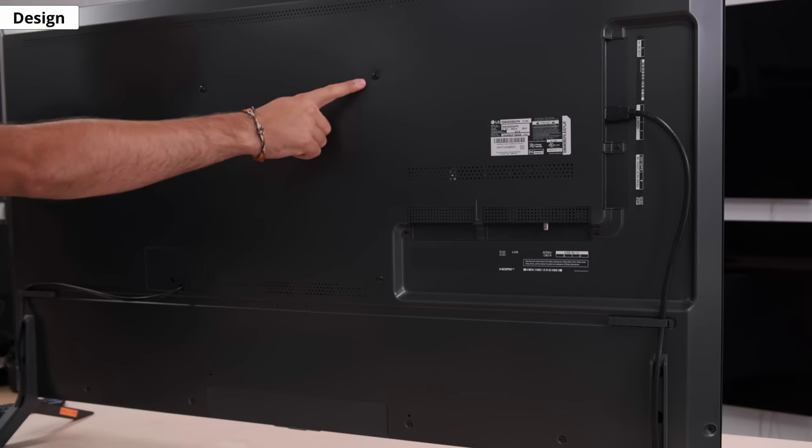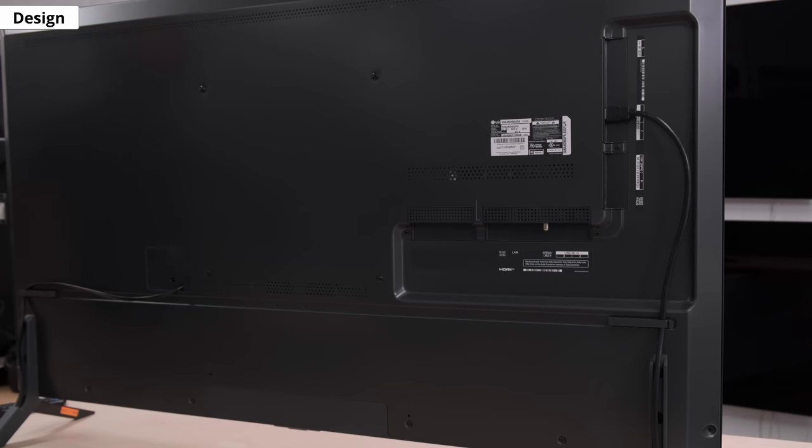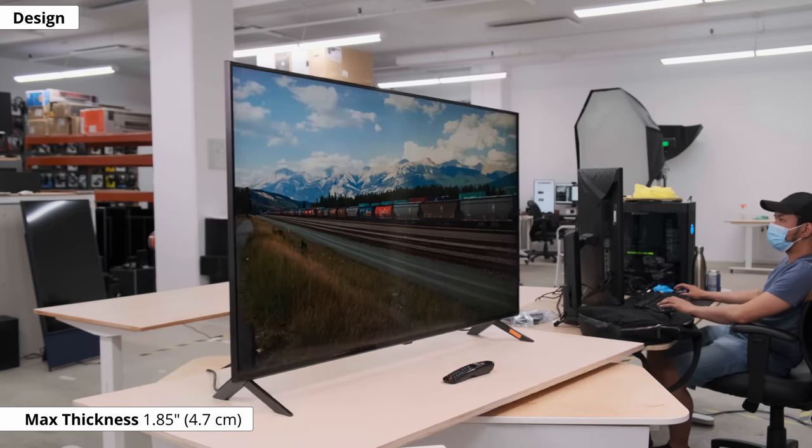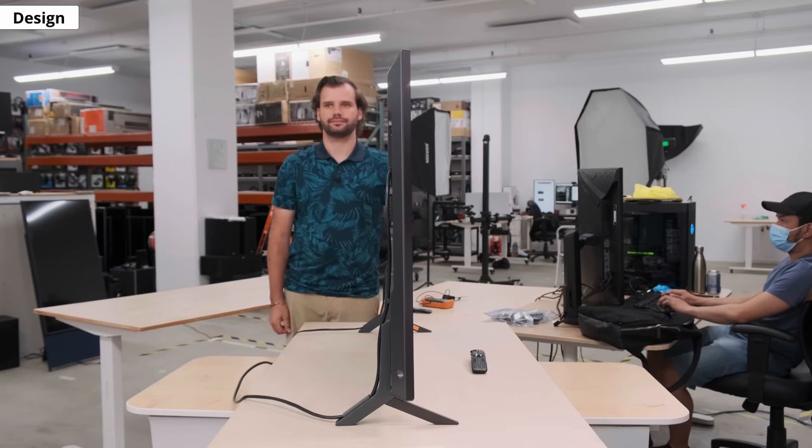The back is plain, and you have most of the inputs facing sideways so they're easy to access when it's mounted. Because it's a pretty thin TV, it's not going to stick out much. Build quality is good, better than the 2020 model. There's still some flex in the middle of the back panel and near the inputs, but the feet are very sturdy so there's almost no wobble at all.